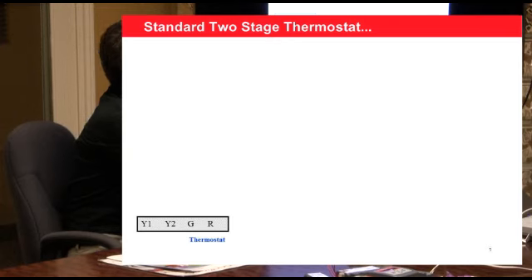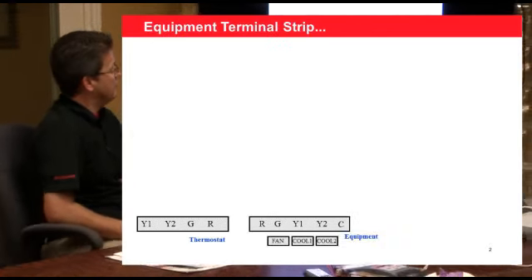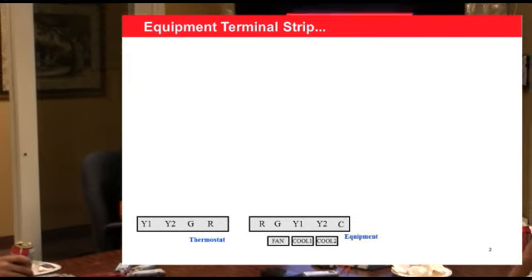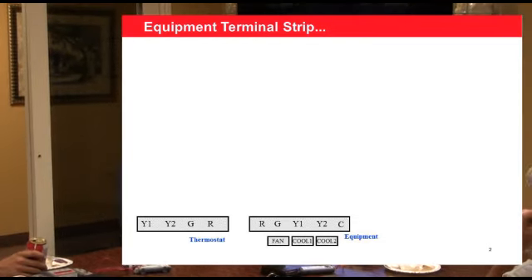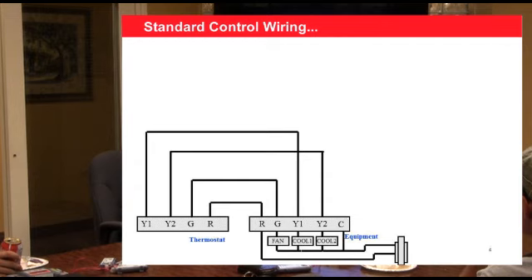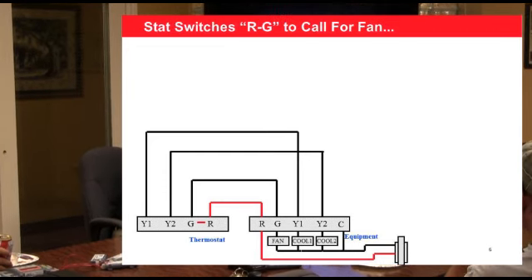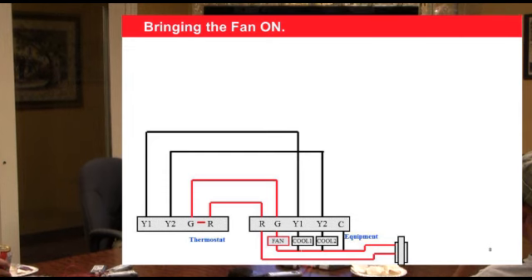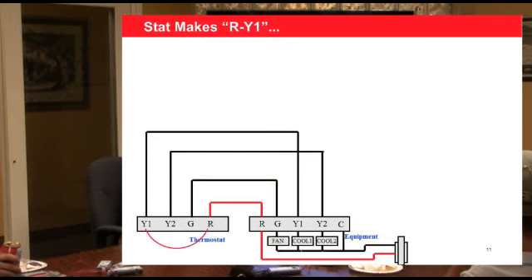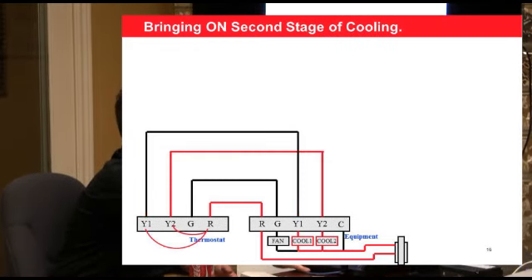Say you've got a two-stage thermostat with Y1 and Y2, a fan, and an R terminal. Internally the stat closes R to G and brings the fan on, closes Y1 to bring the first stage cooling on, and brings the second stage on. That's basically how it works with a transformer wired up.